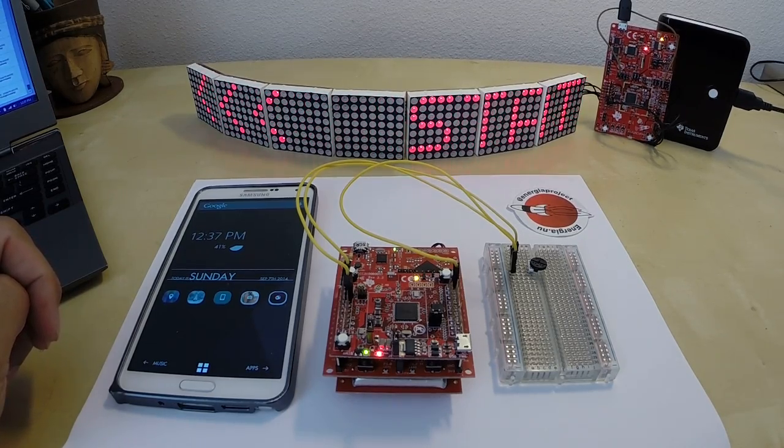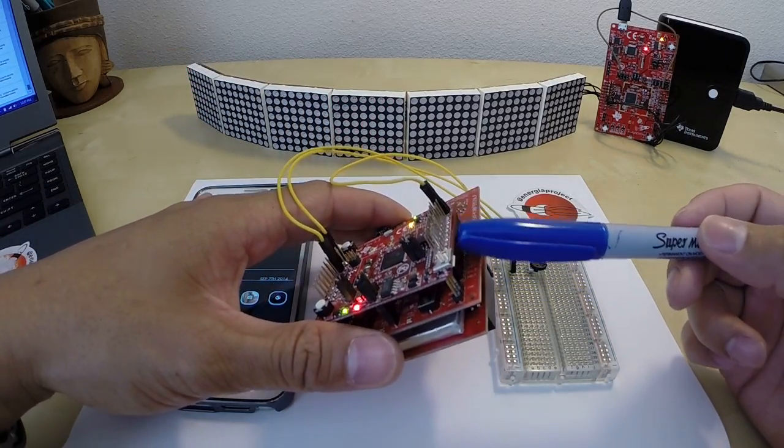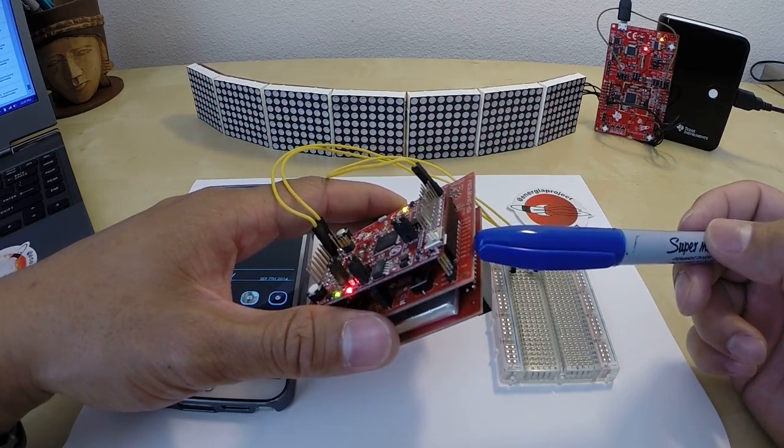Hello, everyone. Here's a quick demo that features the MSP430 Launchpad paired with the CC3100 Wi-Fi booster pack. So between these two boards, we're able to create a complete embedded Wi-Fi development environment.